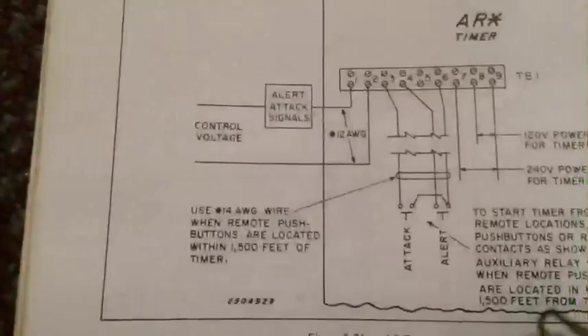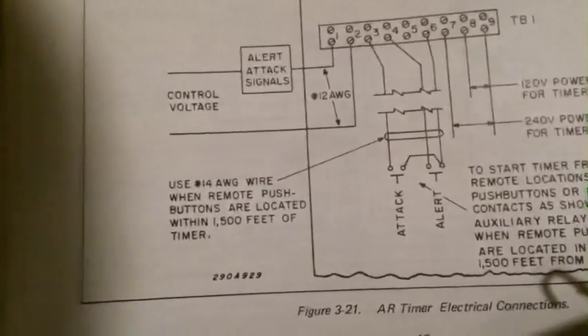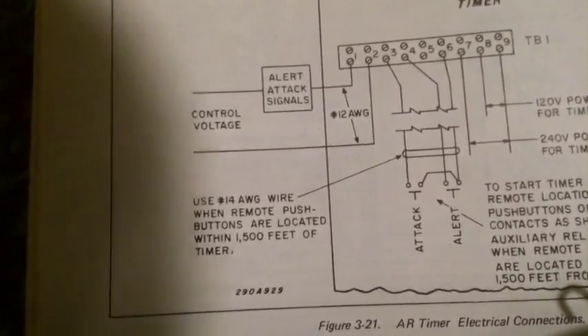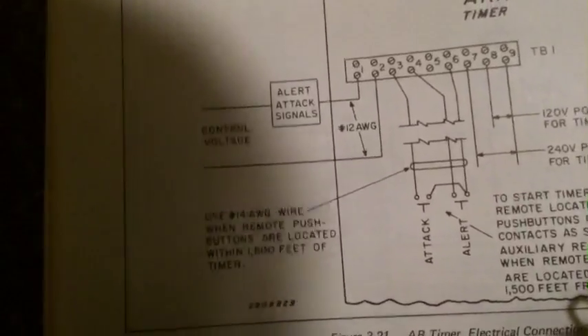On the AR, you're going to need a jumper between 8 and 2, because that's the common for the siren. Or you could just have it wired differently. You probably won't need a jumper there on the AR — I think that's just an AF jumper only. I wouldn't be too concerned about that one, but you can dive into that one later if it doesn't work still.